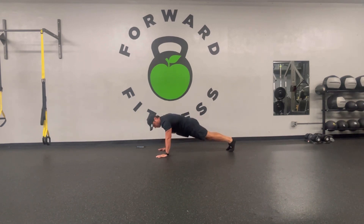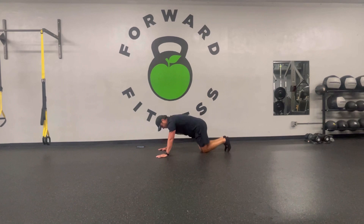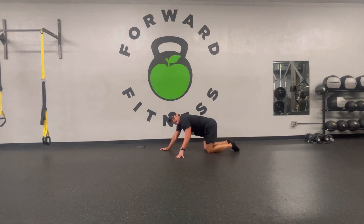Remember on those slow lowers, we're not letting those hips sink. Squeeze your glutes and you're going to come down as one unit. Your speed just depends on how long you can maintain that core — it may start a little faster, then you'll build up by slowing down a little bit more.